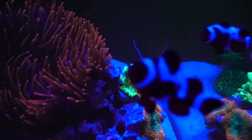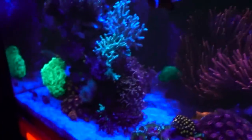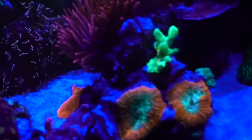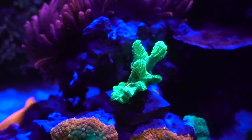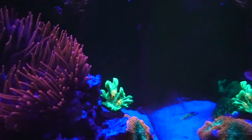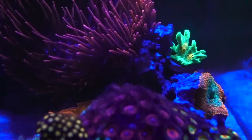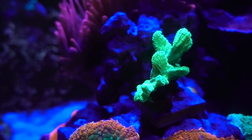The Space Invader Pectinia — after all these years I finally learned how to pronounce it — and the Kryptonite Candy Cane are some of the brightest things in this tank. The Space Invader is looking really good and I think it grew a little bit. Sometimes it puffs up, sometimes it's a little skinnier, but when it's puffing up it's a lot happier. Recently it has been sending out feeder tentacles and sweeper tentacles pretty often, so I think it is happy. The building skeleton right now has three yellow eyes — before it was two and a half — so it's definitely growing.